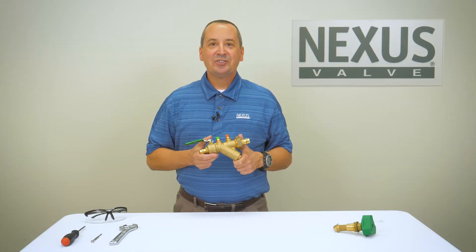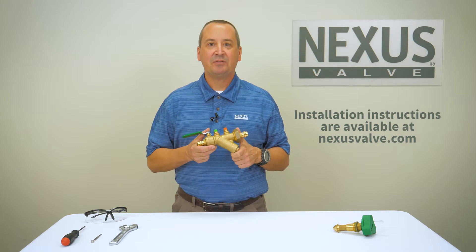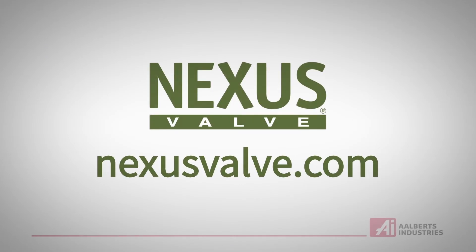The unique features of the Ultra MB truly make it the most innovative flow control valve on the market. For further information on the Ultra MB Balancing Valve or any other innovative HVAC product from Nexus Valve, please visit our website at NexusVal.com.